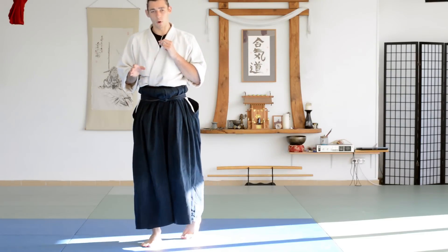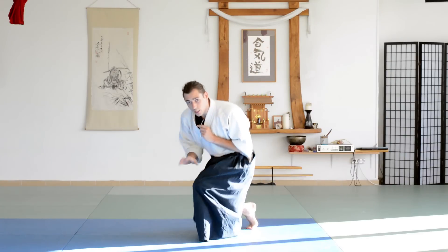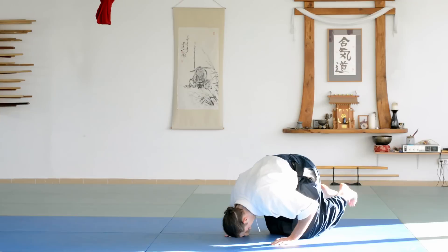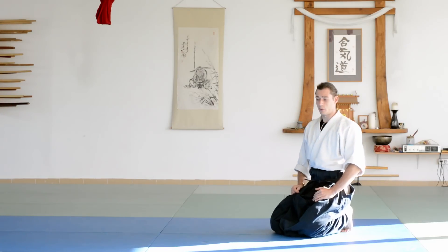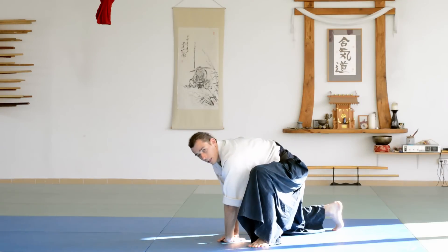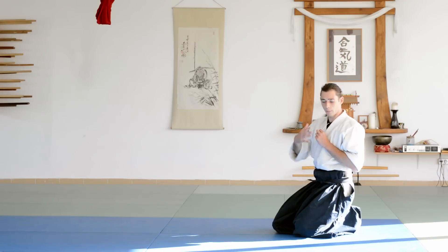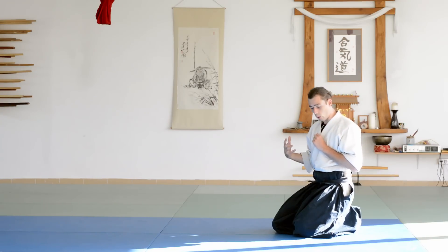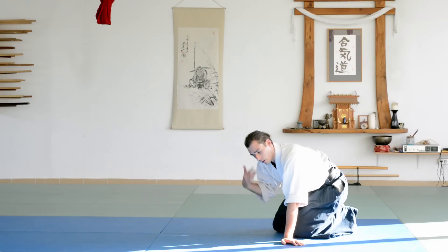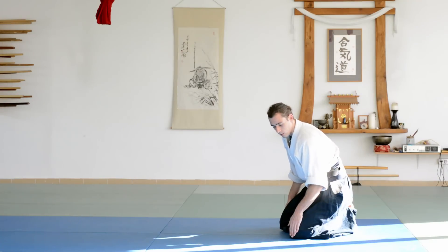Now for the forward roll — it's a bit more complicated because there are two different approaches. The first approach, which I showed in the previous video as well, is that you're not rolling over two shoulders like you were likely taught in school. You need to learn to roll over one shoulder. To get used to this feeling without overcomplicating things, you need to have your legs crossed so one knee is a bit above.